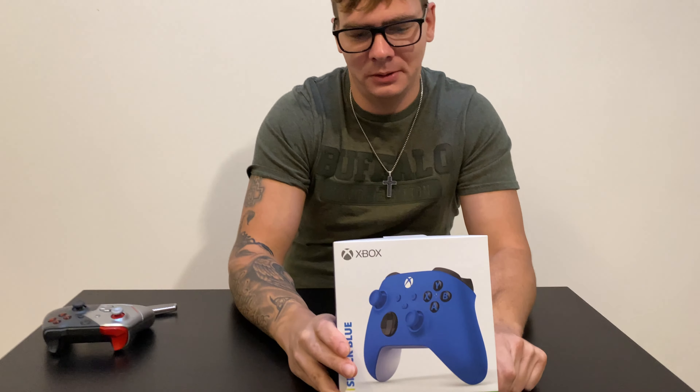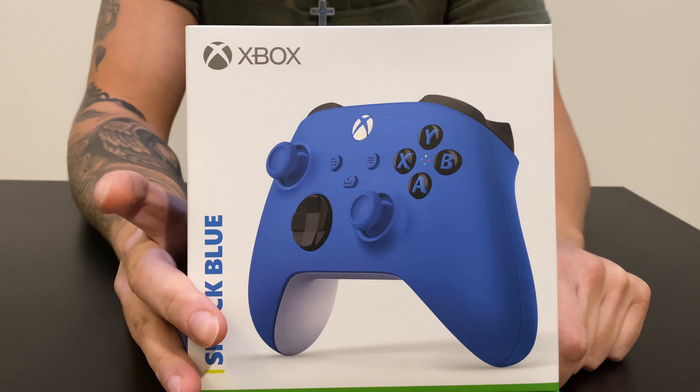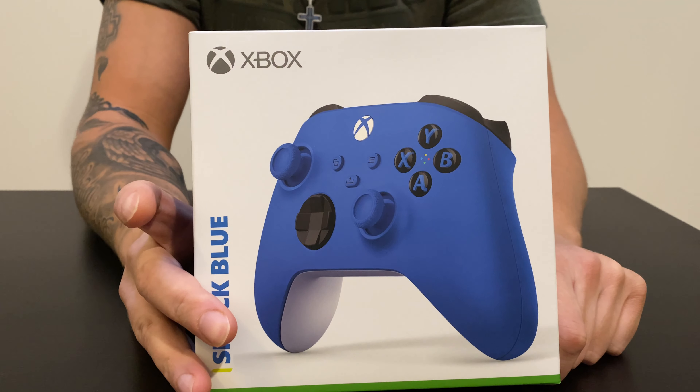Hey everyone, welcome back to Climeword. I'm your regular host VK and I wanted to make a quick video about the Xbox controllers because there is a new updated model out and I wanted to unbox it and compare with the older version.